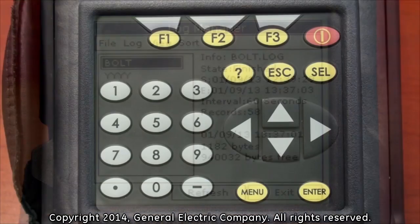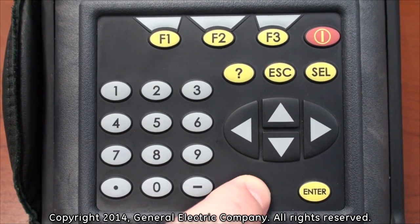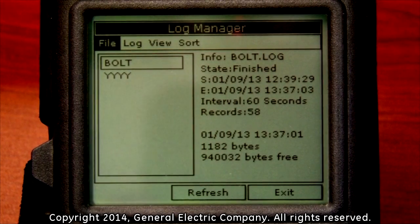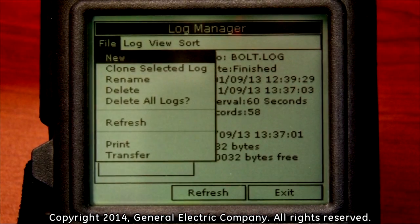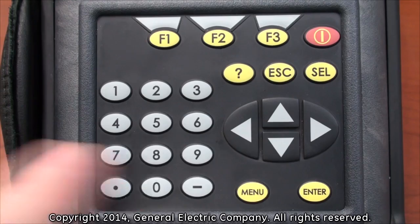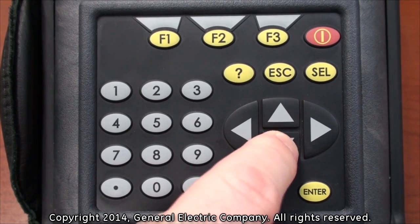Use the up and down arrows on the keypad to highlight any log you would like to transfer. With a selected log highlighted, press the menu button on the keypad. This will move your cursor to the menu on the top of the display screen and the File tab will be highlighted. Press the down arrow key on the keypad to open a drop-down menu, then use the down arrow key to navigate to the bottom of the menu and highlight the Transfer option.